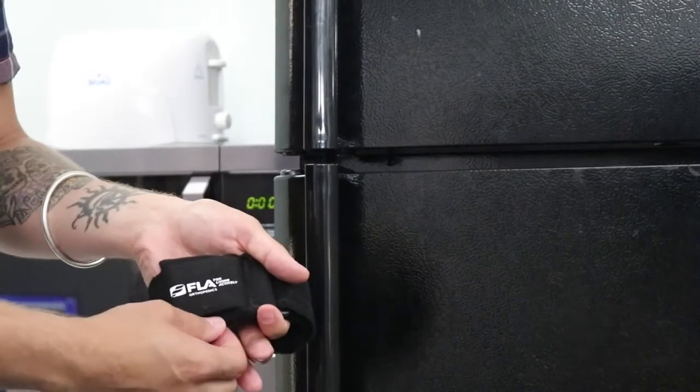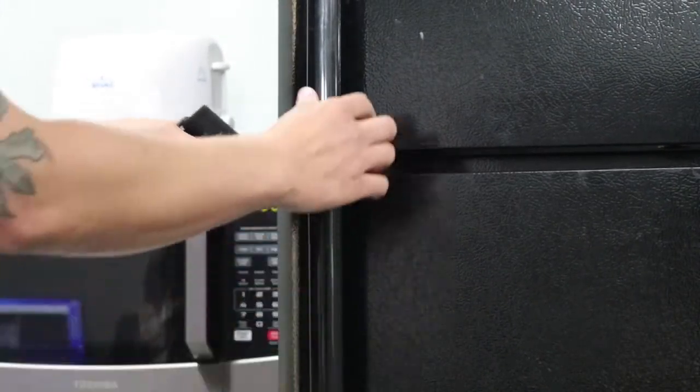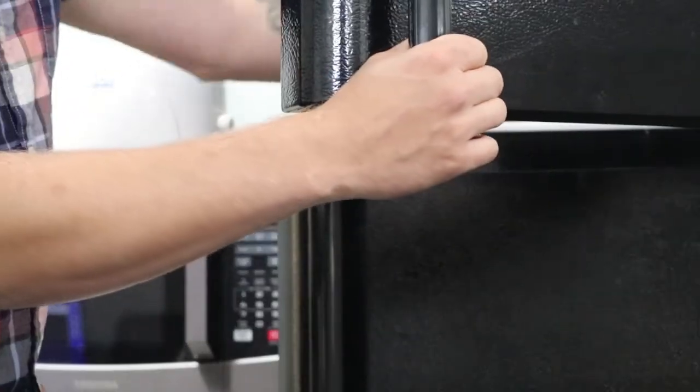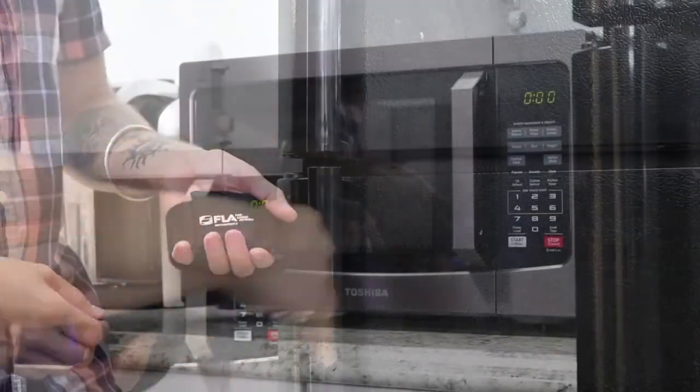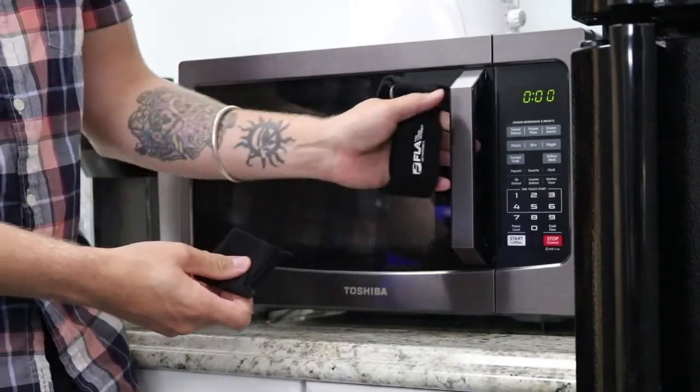This particular armband has a removable gel pack that can be placed in the freezer for at least one hour to provide cold therapy. You may also remove the gel pack and put it in the microwave to provide hot therapy.